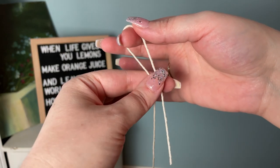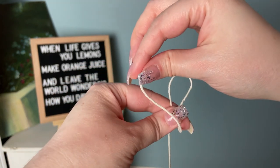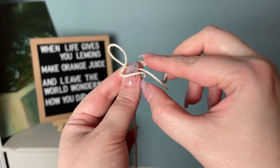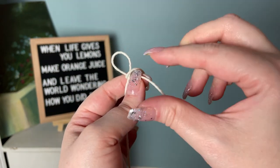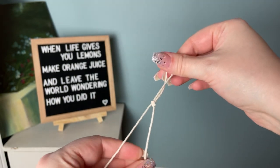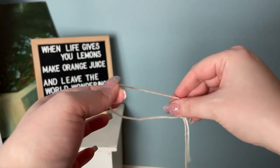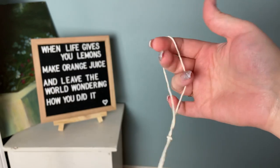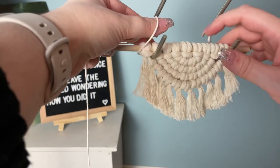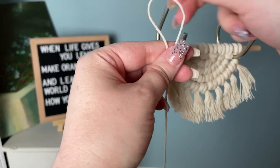The slip knot method is my favorite and the fastest way to hang a wall hanging. Make a loop, then wrap the small tail end around your loop and through the center. If you've done a lot of knitting and crochet you'll be very comfortable with this knot. The best part is that you can stretch your slip knot as big or as little as you want, and it'll fit over any awkward branches.